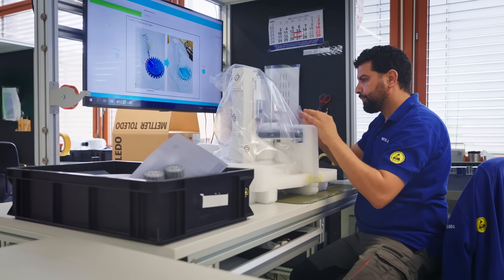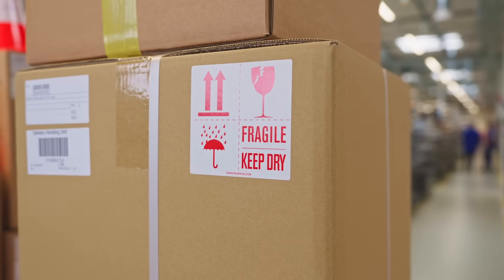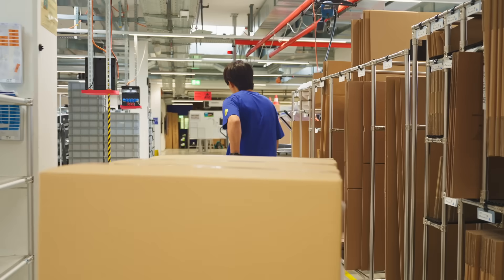We try to roll out such tools wherever possible. In our smart manufacturing roadmap we set the focus on flexibility and on quality. These boxes have been packed, we've made sure that they are complete, and now off they go.